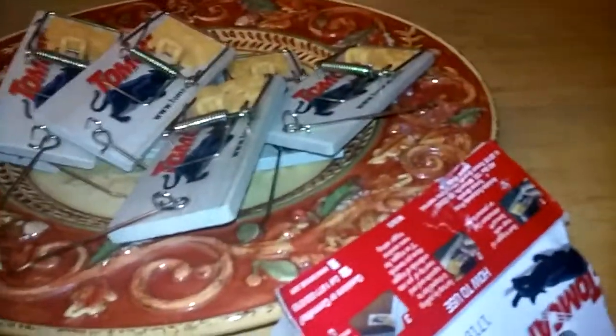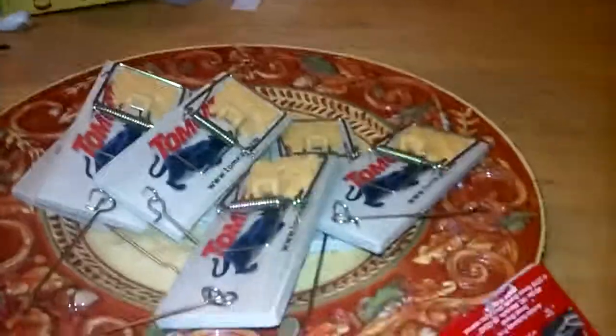Hello fellow friends! Today for Mousetrap Wednesday we're gonna be featuring a Tomcat mousetrap. I know some people make videos about mice getting caught by some really trash traps, but this is my favorite mousetrap.